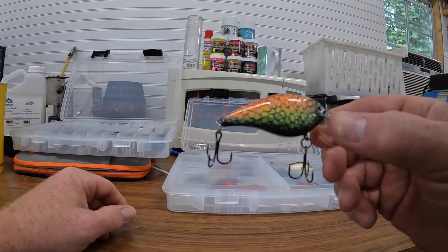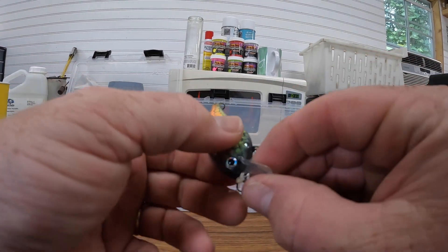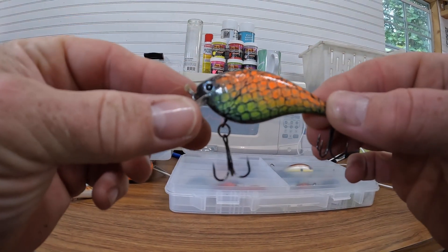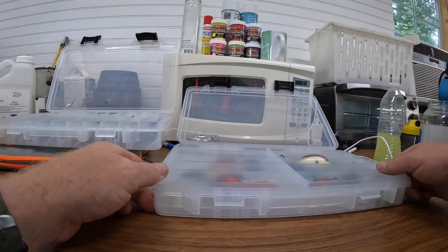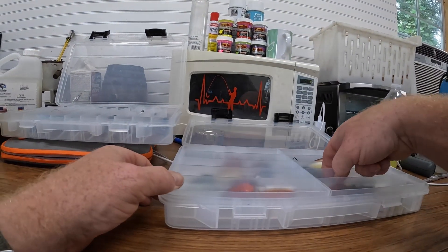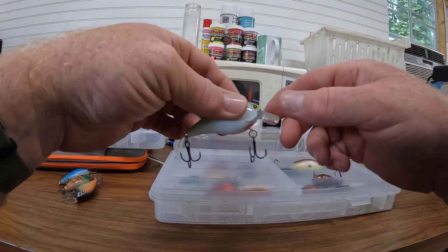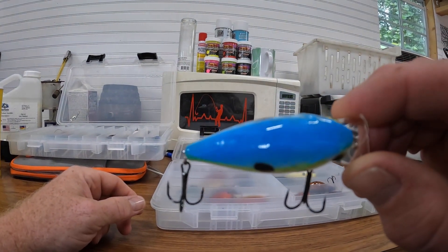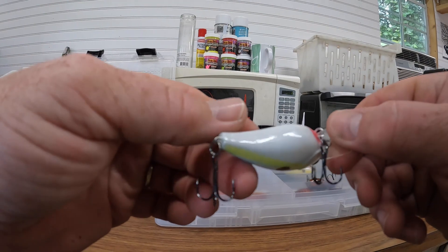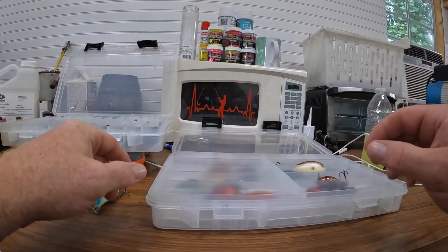Got a lot of colors, a lot of stripes, scales — something I was playing around with. Caught quite a few off of this one, very odd pattern. I've caught quite a few off of this color too — something like a sexy shed. They turned out real great and they catch fish, which is a good thing about it.